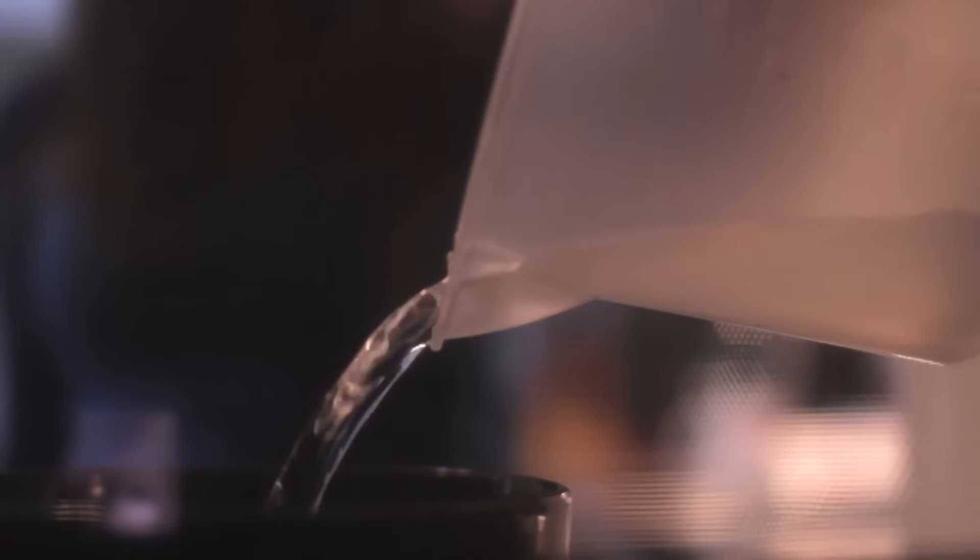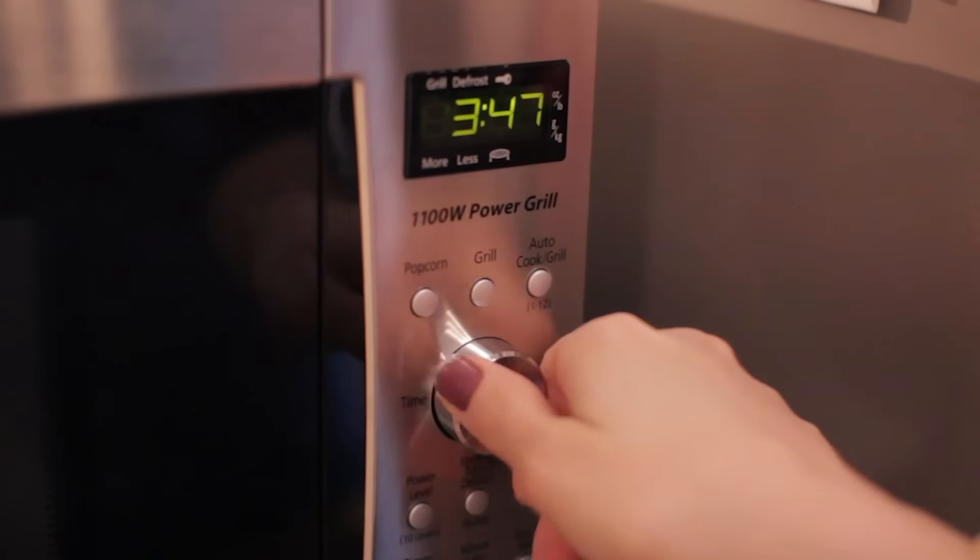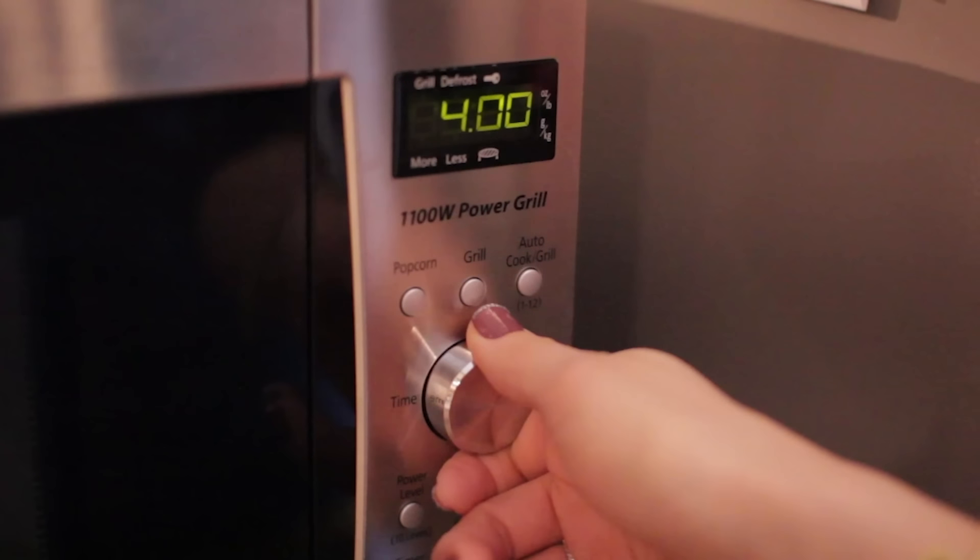Steam clean your microwave — easy, quick, and painfully effective. Simply add equal parts water and white vinegar into a bowl and microwave it for about four minutes. Carefully remove the bowl wearing oven gloves to protect yourself, and wipe the insides clean with a microfiber cloth. The steam created will literally melt off any microwave mess and make cleanup a piece of cake — a vinegar-flavored piece of cake.